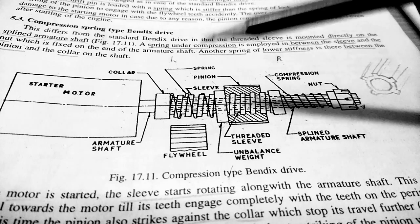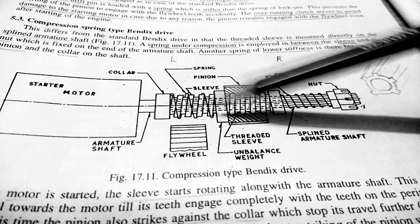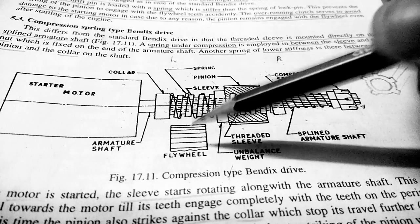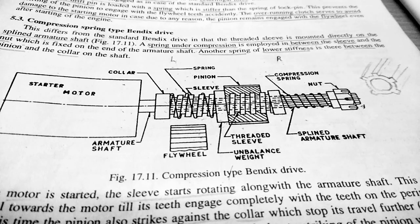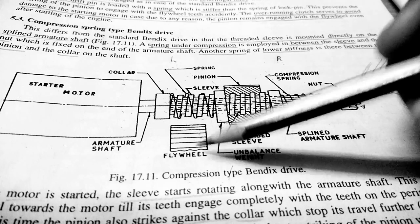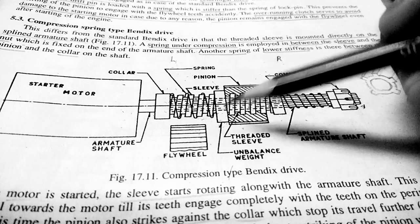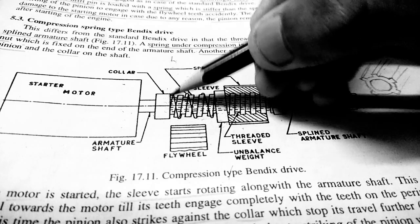During that period, the spring between the collar and the unbalanced weight gets compressed, and the pinion moves from right to left. During this motion, the pinion gets in mesh with the flywheel when it also touches the collar. During the meshing process, the torque of the armature shaft is transferred to the flywheel, causing the flywheel to rotate and the engine to start.